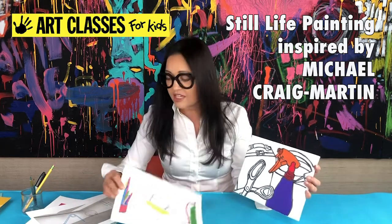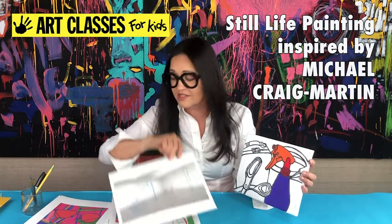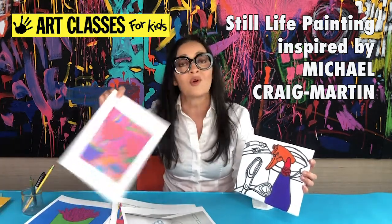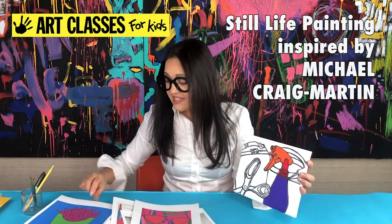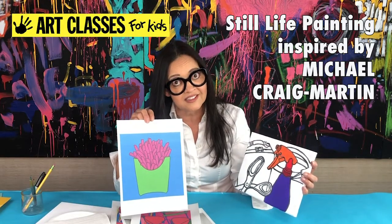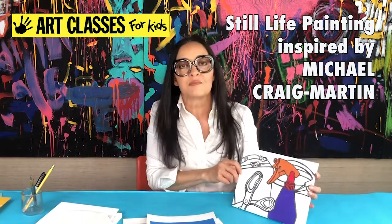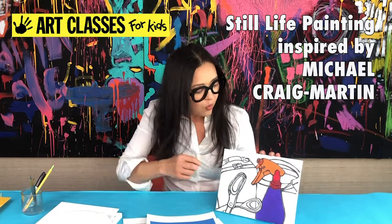This is what Michael Craig Martin's art looks like — line drawings where only a few objects are colored in. He's known for these line drawings, which he has also made into standing sculptures. Sometimes he colors the whole thing, and sometimes he colors things in colors they wouldn't naturally be found in.